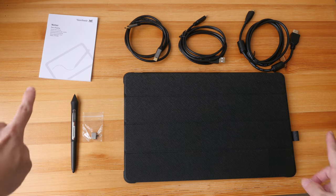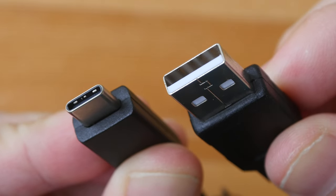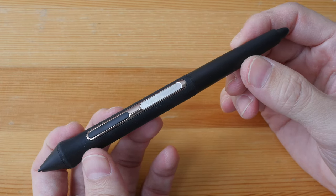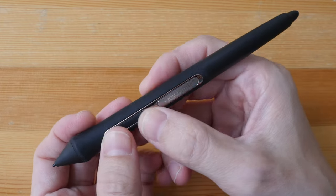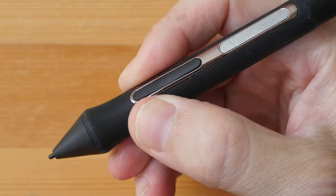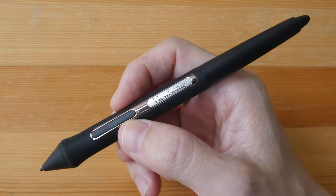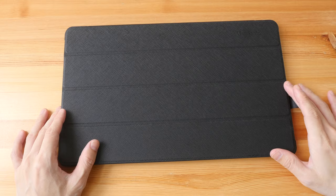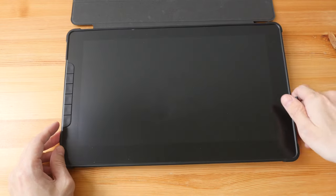Other items included in the box: a quick start guide, a USB-C to C cable, a USB-C to USB Type-A cable, and a micro HDMI to full-size HDMI cable. The pen is not battery-powered, so no charging is required. It has an eraser button at the back, two side buttons, and a large rubber grip that's comfortable to hold. The pen supports tilt and slightly over 8,000 levels of pressure sensitivity. Only three replacement nibs are included, along with a nib remover.